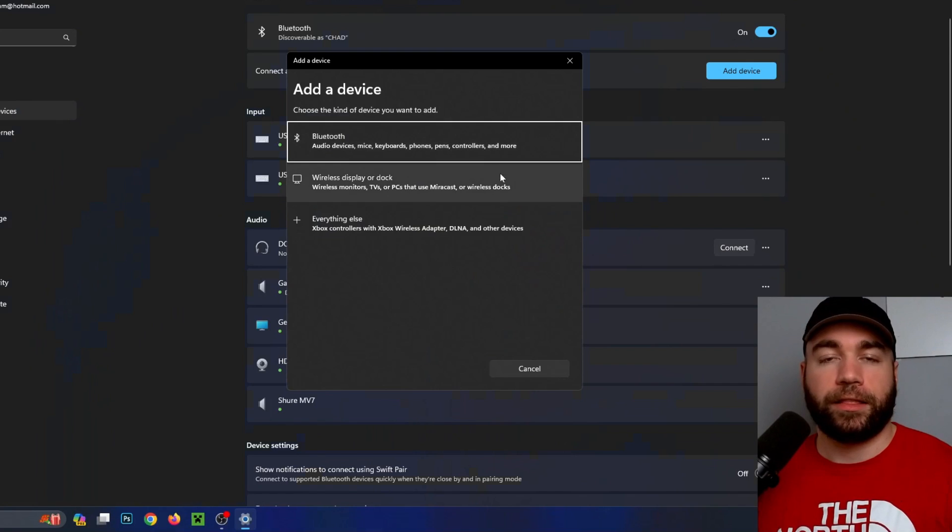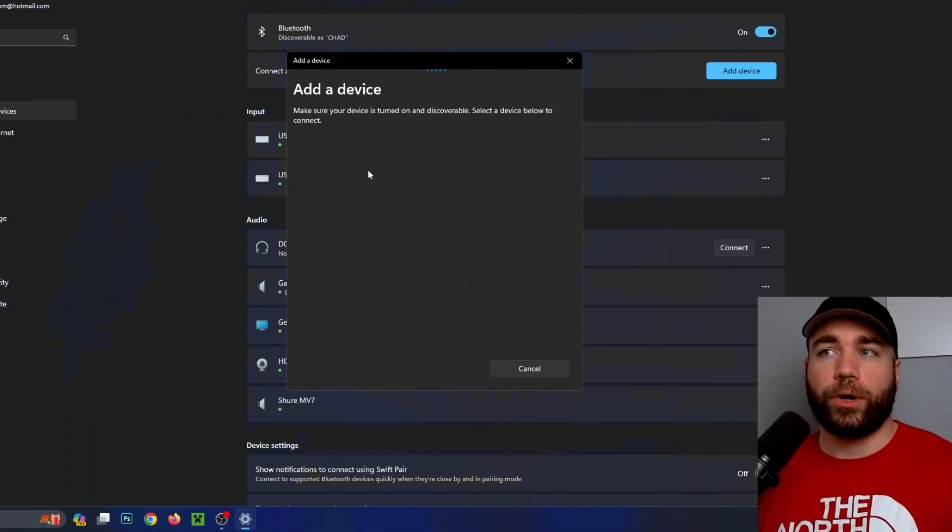We're going to be given three options, and since we're using a Bluetooth controller we're going to be selecting the first one, and that's going to put your device into pairing mode.